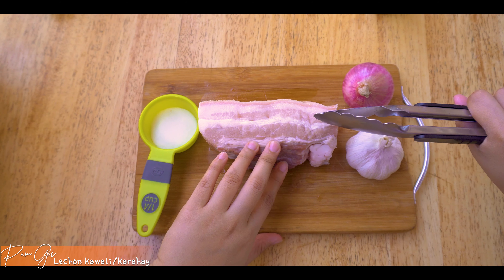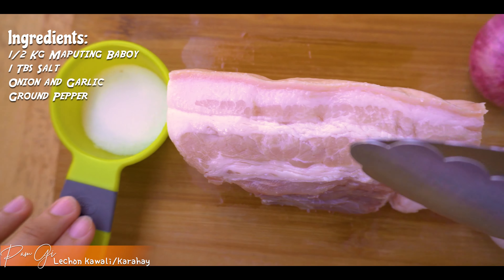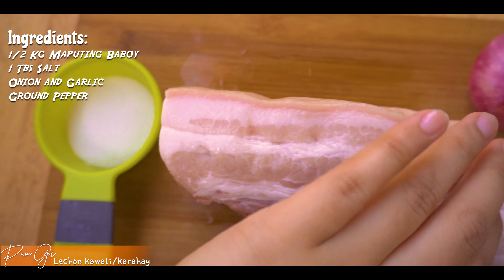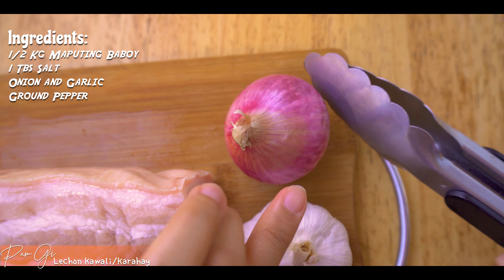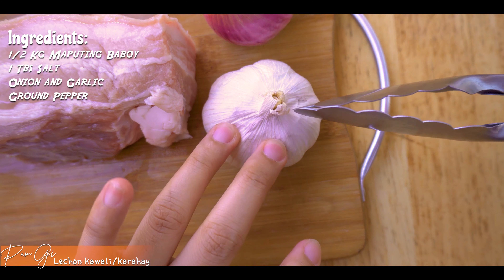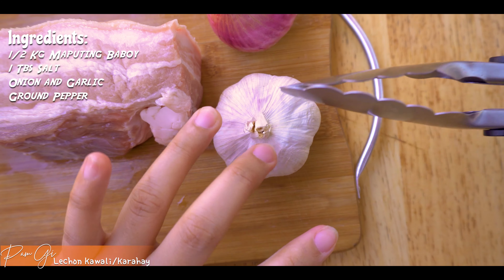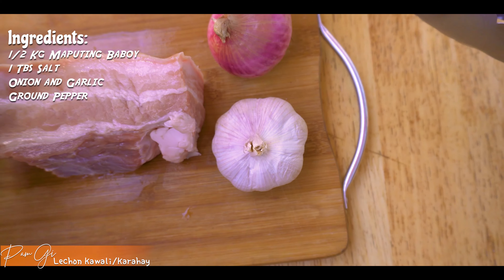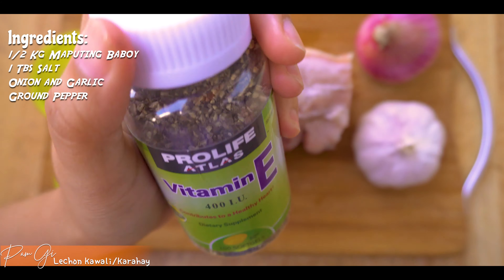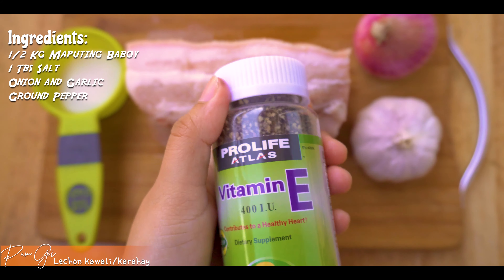So eto nga, meron tayong half kilong maputing baboy. Tapos gagamit din tayo dito ng one tablespoon na salt. Tapos ng isang onion, yung ganito kalaki. Tapos garlic - hindi natin to lahat gagamitin guys, style lang yan. Tatlong cloves lang yung gagamitin natin dito. At gagamit din tayo ng paminta. Sobrang wala kaming budget sa lagayan, so dito ko lang siya nilagay.